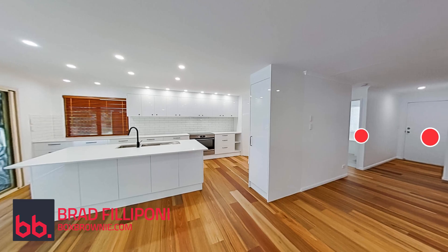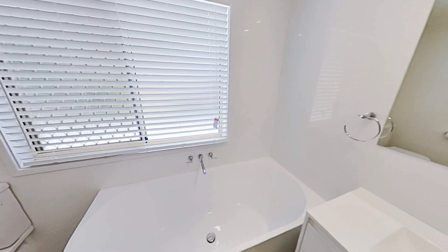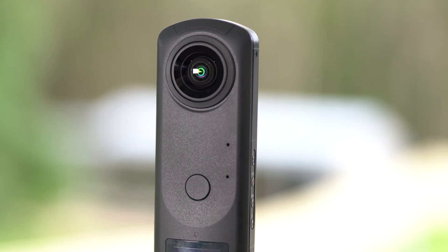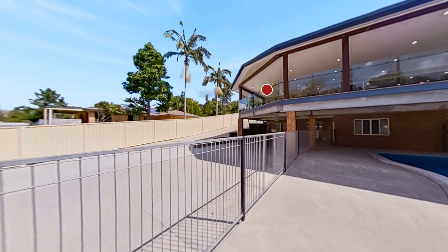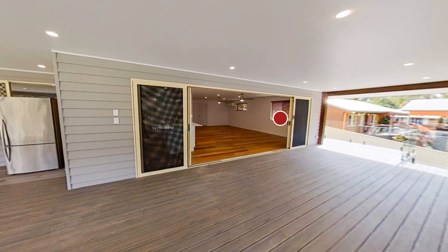Hi everyone, it's Brad Filippone from BoxBrownie.com. Today I'm going to be showing you how to create a virtual tour. I'll be shooting a property using both the Ricoh Theta Z1 and the brand new Ricoh Theta X. At the end of this video you'll easily be able to see the difference between the two cameras when it comes to building a virtual tour. This is going to be a fun video, so let's get started.